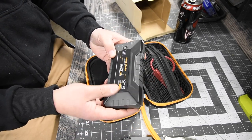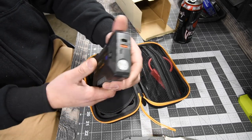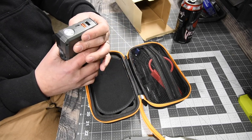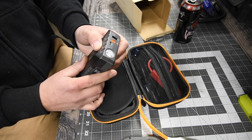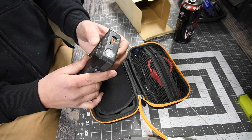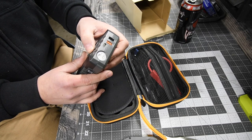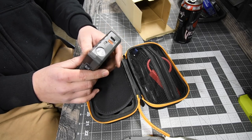This is awesome. This is a jump starter slash — there's a flashlight. How do you activate the flashlight? You hold down the power button for the flashlight. There's also a strobe light.